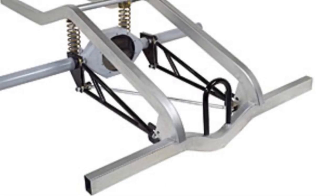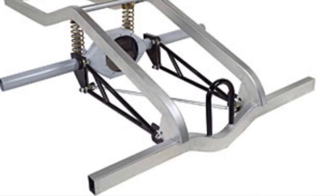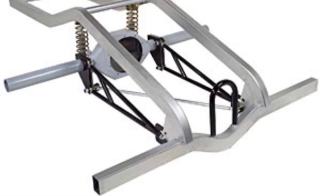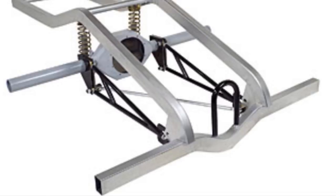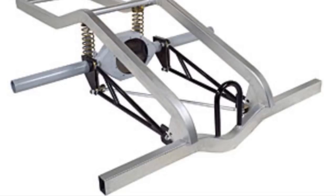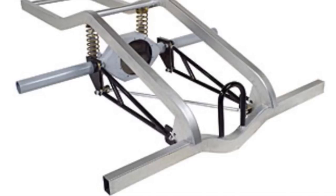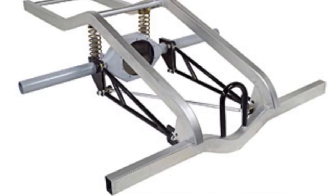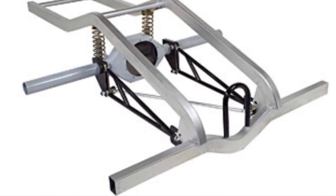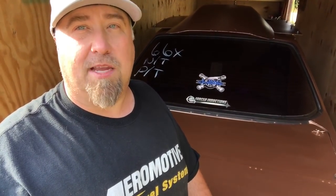Here we have a ladder bar setup. In this scenario, you can see the lower bar and the upper bar connect to one point on the body — this is the instant center location. The instant center length can never be changed, only the height and anti-squat value. Usually there are three adjustment points on the body for a ladder bar. The upper hole should give a positive anti-squat value of over 100%, and the lower hole should be less than 100%, which means you have to have a great shock to control that separation.